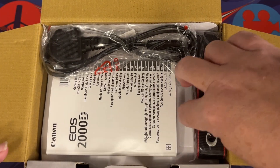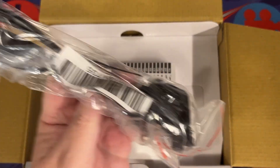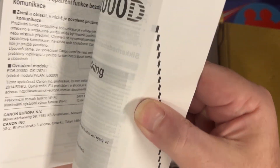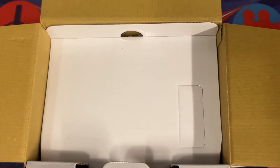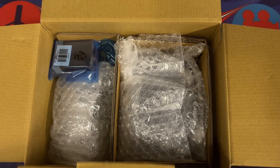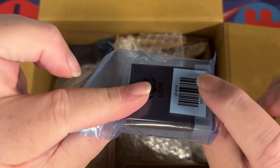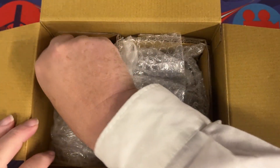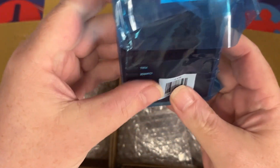So we have a camera strap, we have a power lead for the converter, we've got the rather hefty instruction manual — it does have lots of different languages in there, so that's not really that surprising. We have our battery and we have our battery charger.